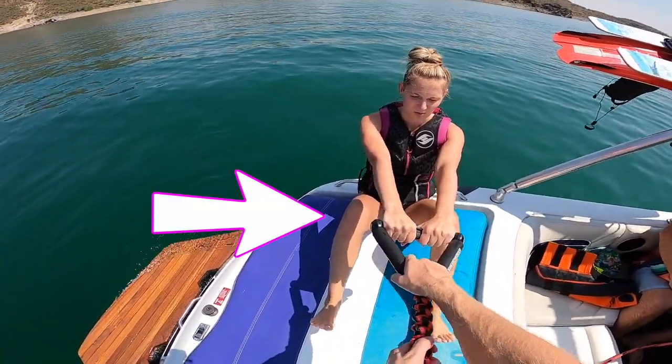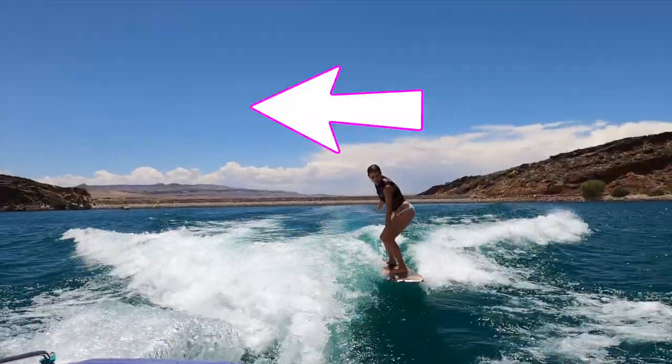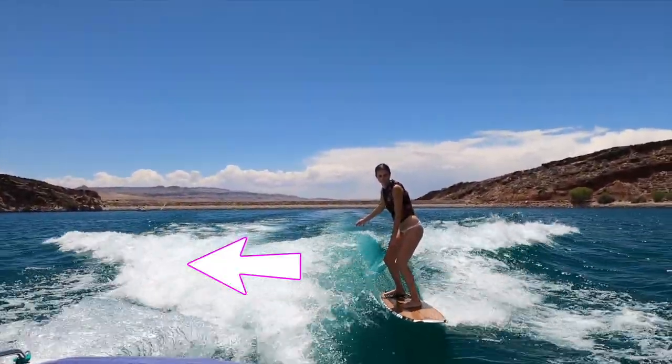Now let me show you how to use your sun pad to teach people how to wakesurf. Click on this video to see how. Subscribe and I'll see you in the next video.